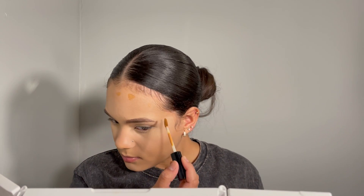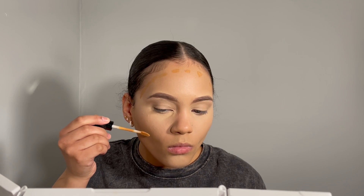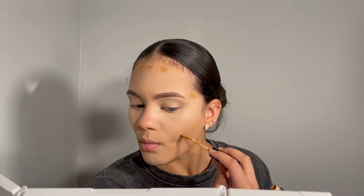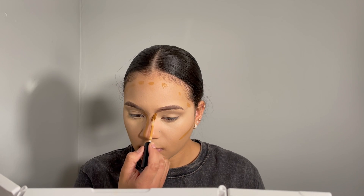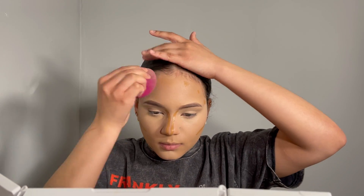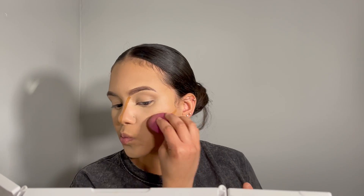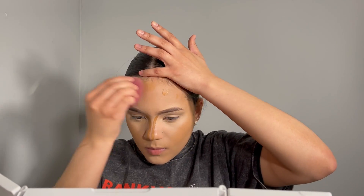Now using the NYX Can't Stop Won't Stop concealer in color Warm Honey — this is a concealer and a contour, so it really doesn't matter how you use it. I honestly love how this contour looked on me. It gives that summer feel, like going to the beach where you look more tan. I'll also say that if you want your face to look more structured, try to put the contour a little bit over your cheek line, because as you blend, the contour tends to go a little bit down. So put it a little bit over.